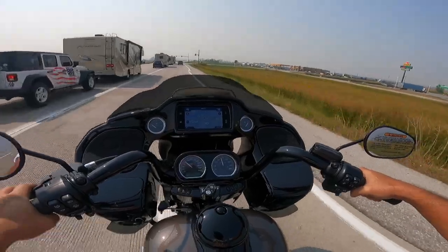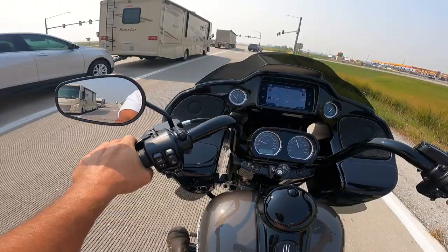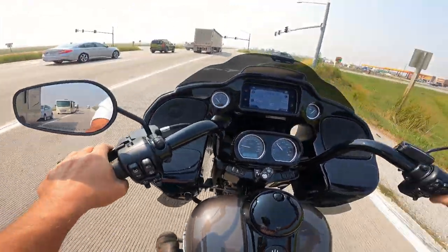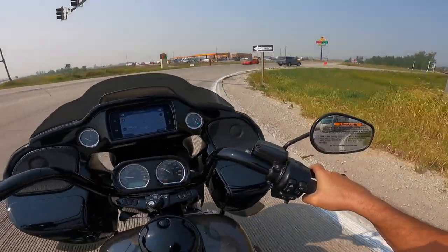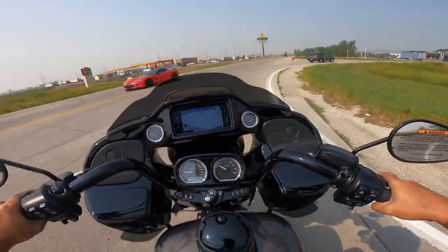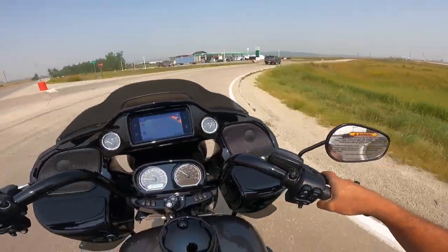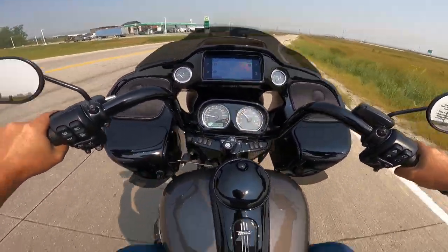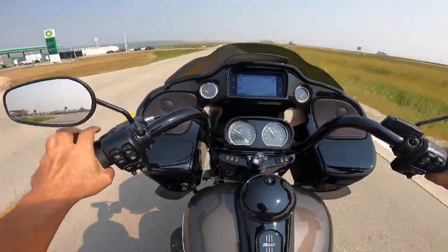Listen to that rumble. Holy moly, does that sound good. And that transmission is very smooth shifting — I wonder if they've improved it on this too. It's still very positive, but just slightly less clunky. Very well done. This thing just seems to operate smoother than the other trikes I've been on. Harley is upping their game.